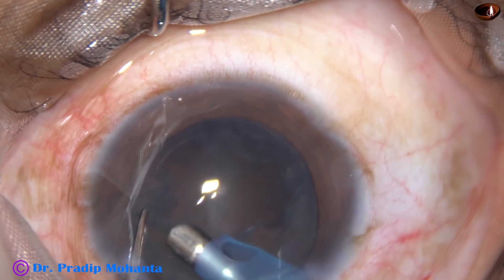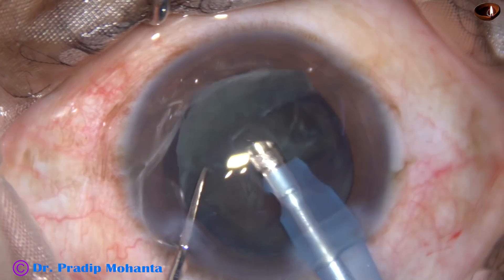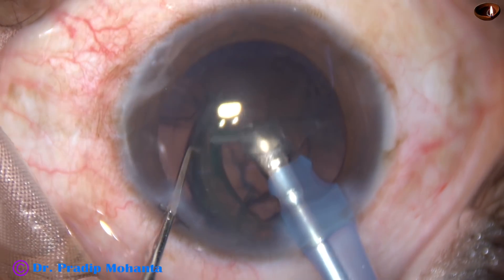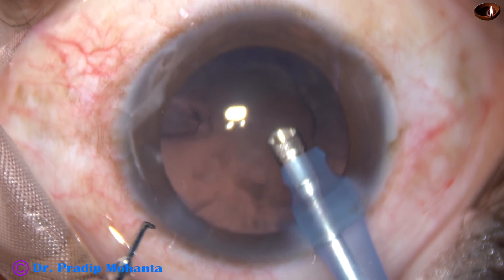You must be very cautious at this time. Very minimal vacuum should be used. The foot control should be managed carefully, and the epi-nucleus is removed.